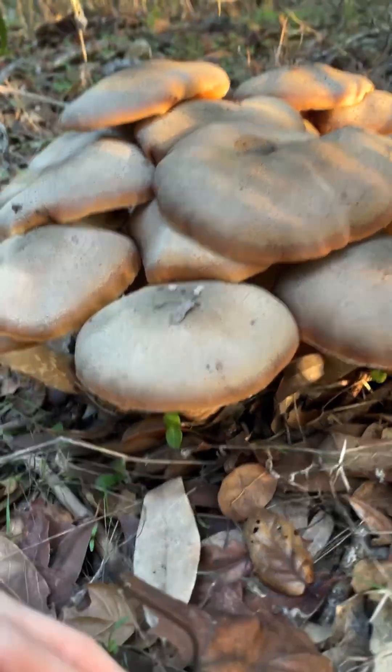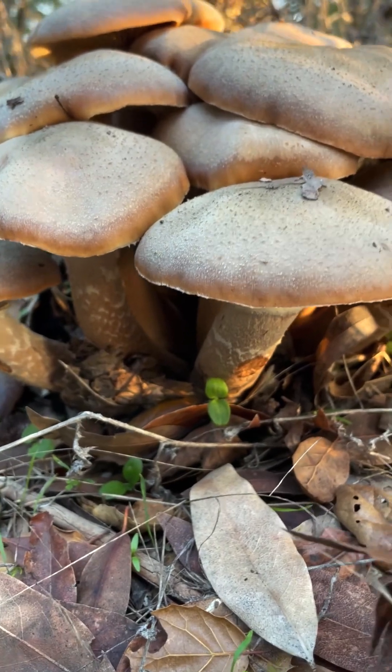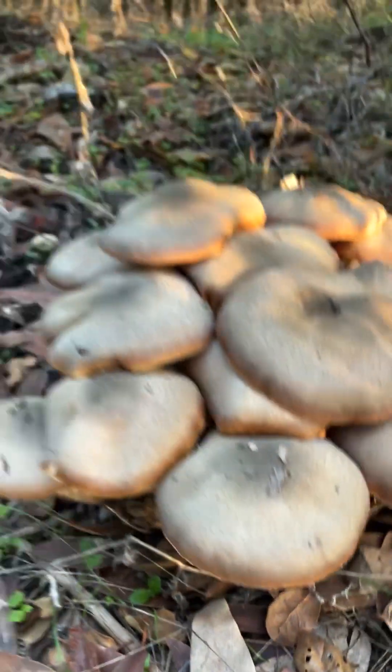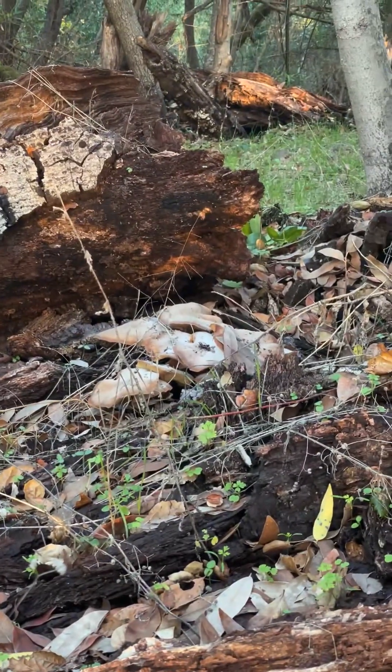These are armillaria, and they're wood decay fungi that are growing on the dead trees around here. They do have a thick stipe and a little ring, and put out tons and tons of white spores, which you can see over there on a more mature specimen.